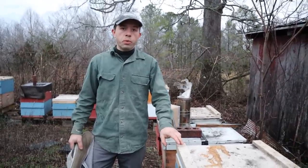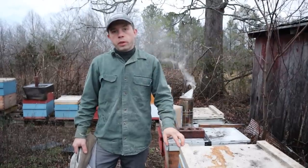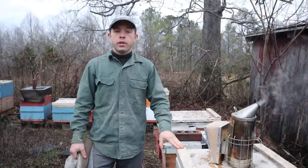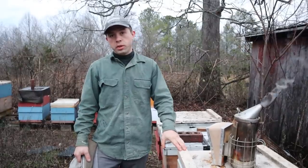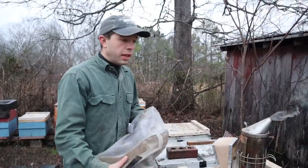Hi, it's Cameron Reynolds. In this video we're going to throw some sugar bricks on this colony, kind of check them out for a second, and then go look at a colony that we really helped out in December. That colony didn't go queenless, but it had a queen that was laying drones, and that is a death sentence to a colony at this time of the year.